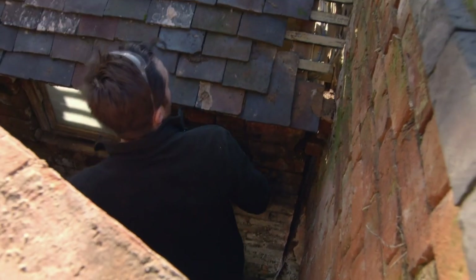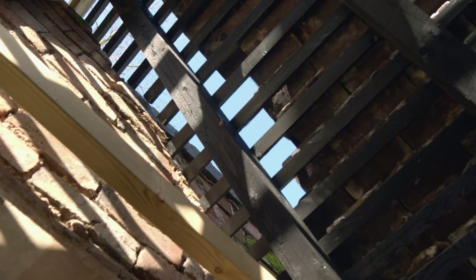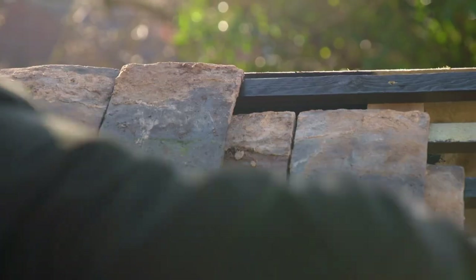If we bought new tiles for this roof it just wouldn't have the character that reusing the old tiles would, and also we're saving a fair bit of money — a few hundred pounds — by reusing the ones we've got.